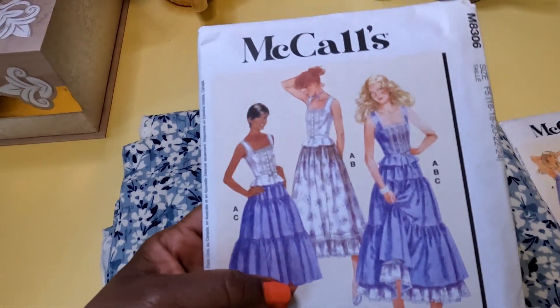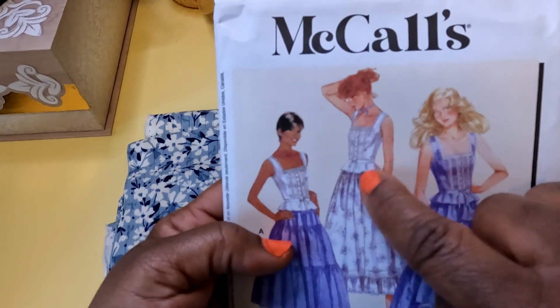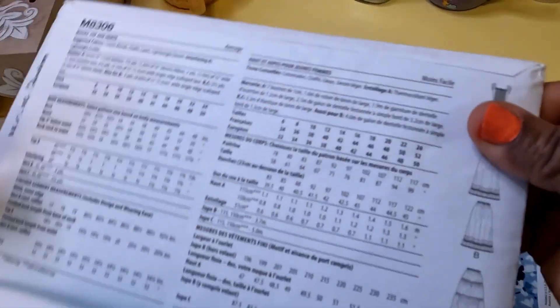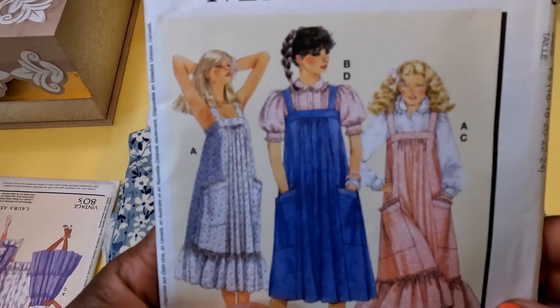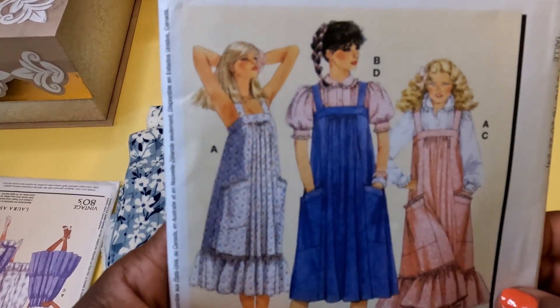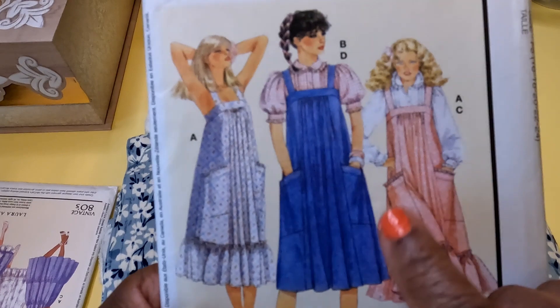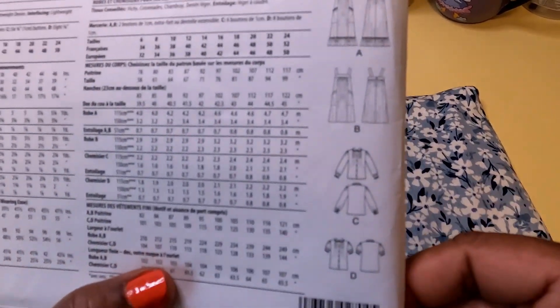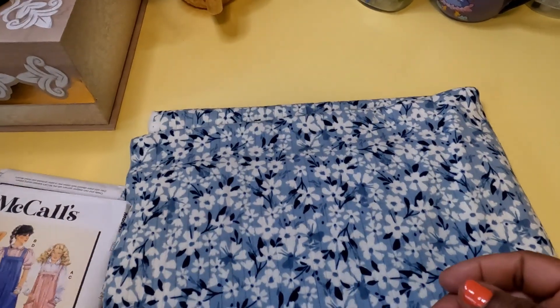Going back to this pattern — it does come with a beautiful camisole top as well, so all those pieces are in this pattern. There's also this one, and I thought it was just so cute. I actually really liked Laura Ashley dresses back in the day. I never owned one, but I remember when I was working in New York at South Street Seaport, there was a Laura Ashley shop there. I remember going in and really being fascinated by the clothing — I thought it was really cute.